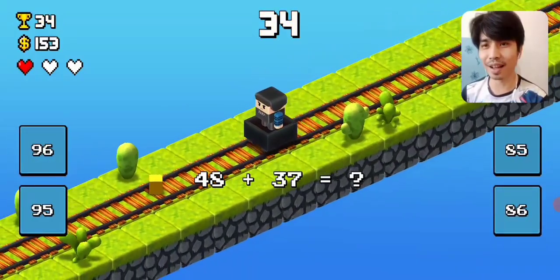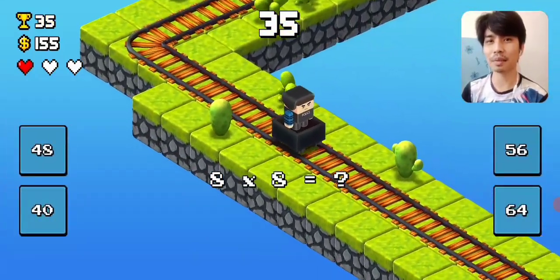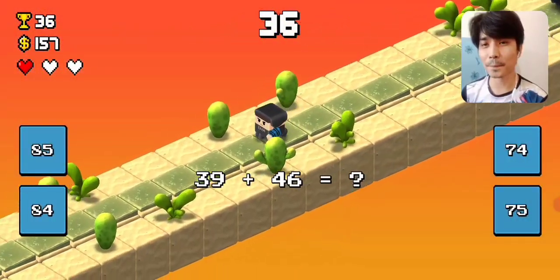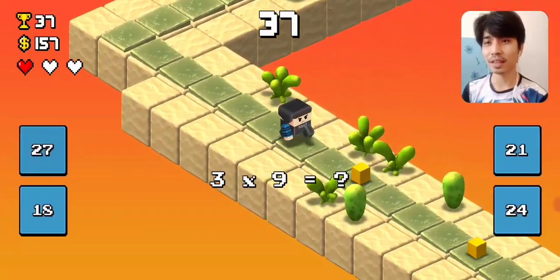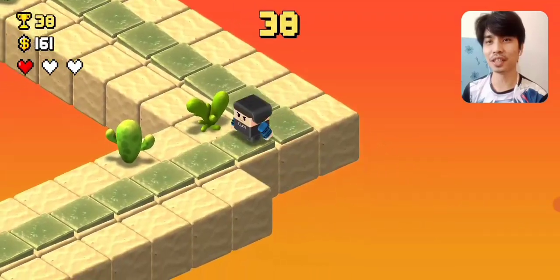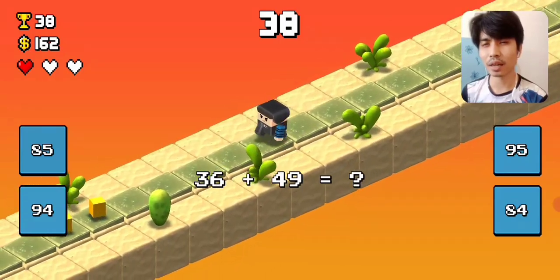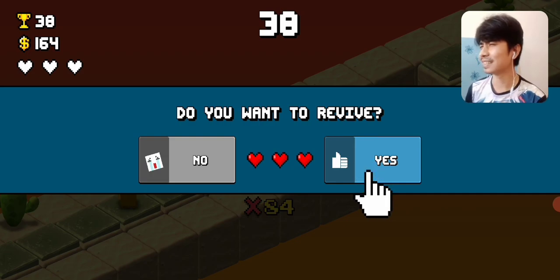Oh my god, here we go again. 80. 8 times 8 is 64. Okay, 8, 5 — 27. 13 more points to go. 84. Oh my goodness. All right, so I failed to have my target of 50 points. However, it's such a fun game, guys, so I highly recommend this one.